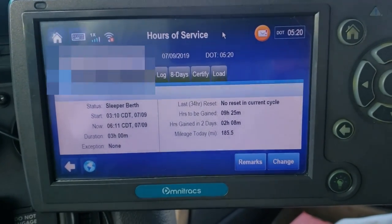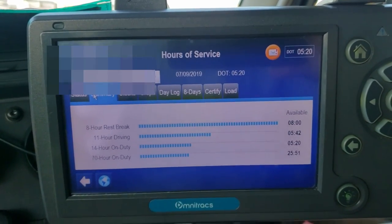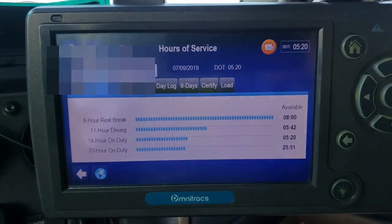I've been in the sleeper berth for three hours, and this is what my clock looks like. I had five hours and 42 minutes on my driving clock and about five hours and 20 minutes remaining on my 14-hour clock.